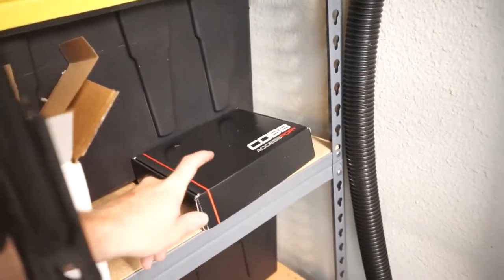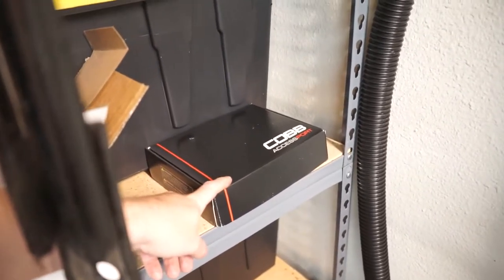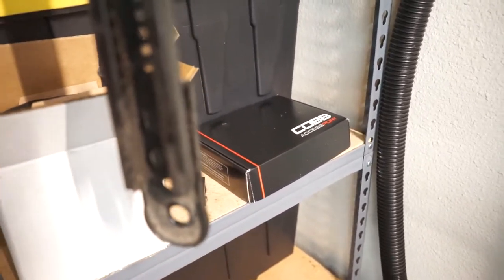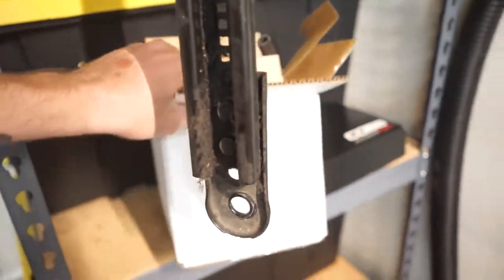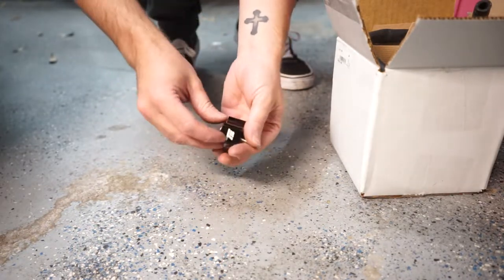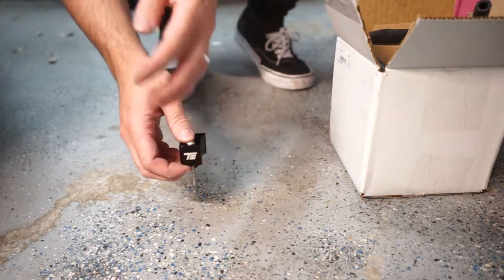So as I mentioned, we've got the Cobb access port with the EQT Stage 2 tune. Super excited to make a video on that — I need a few more things to get it ready, but that's not what today is about. Today it is about what's in this box. So first things first, I've got this Torque Solutions boost tap.